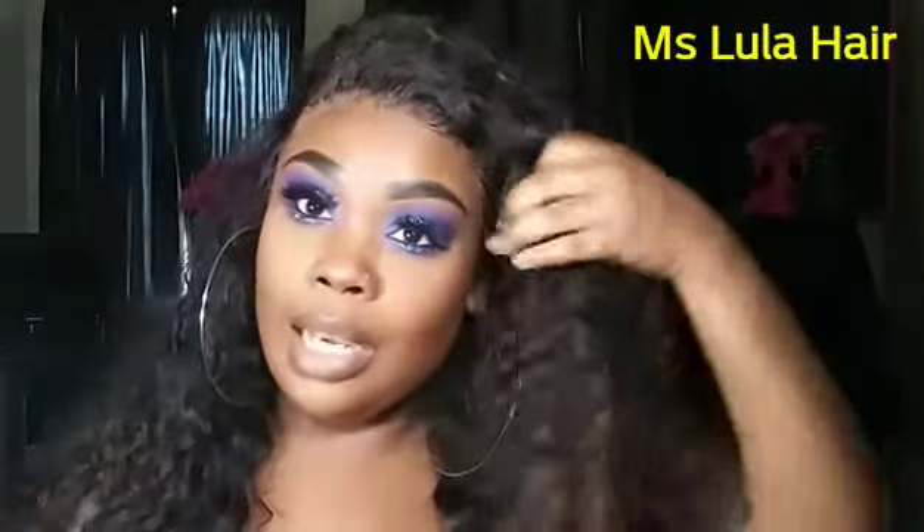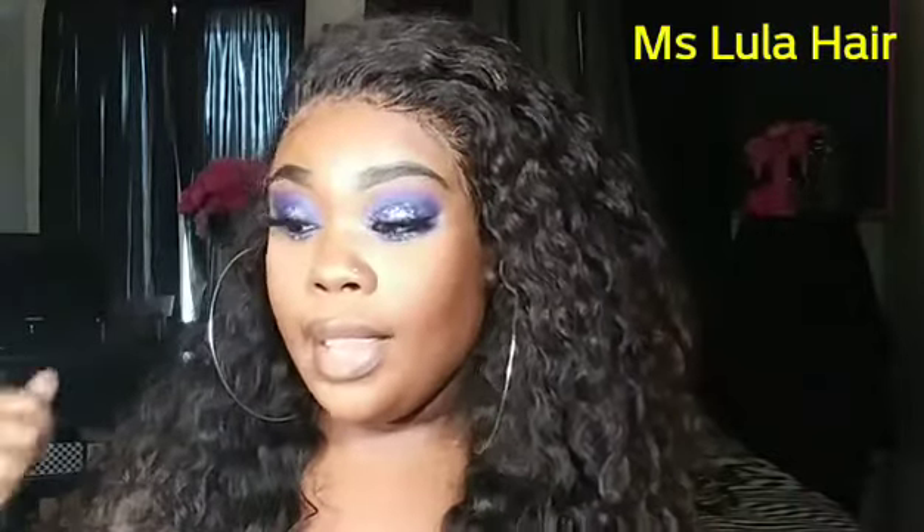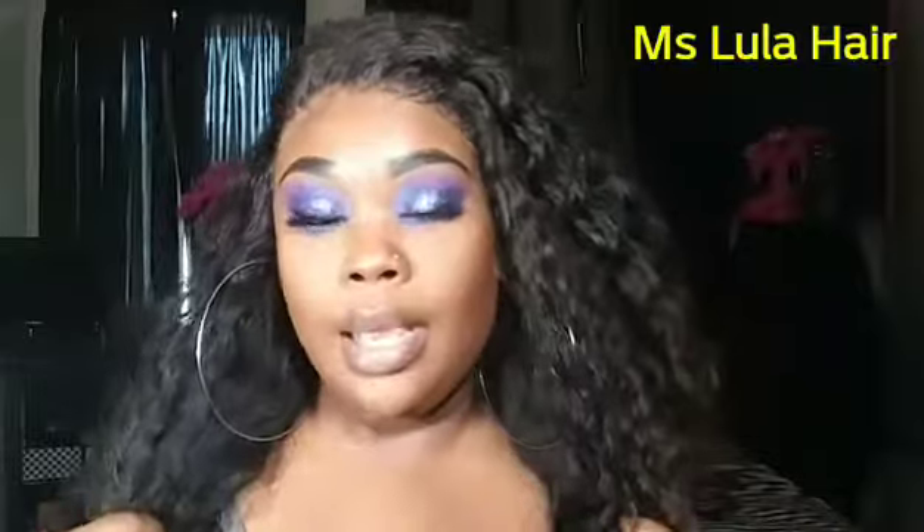I got asked in the previous video — I was talking about some different bundles — I got asked about this hair. So this is not how I looked in the video, y'all. In the previous video I had it all combed out and it was really big and really puffy, because y'all know I like my hair like that.